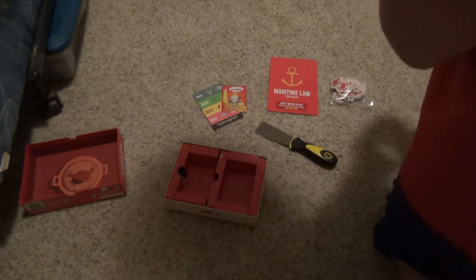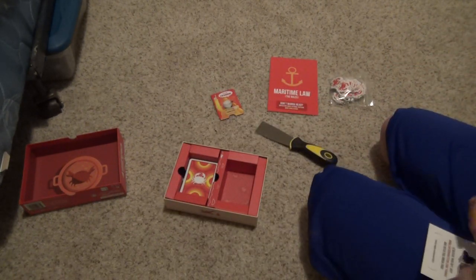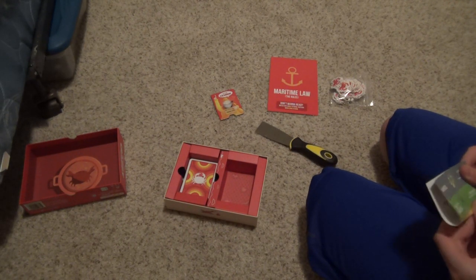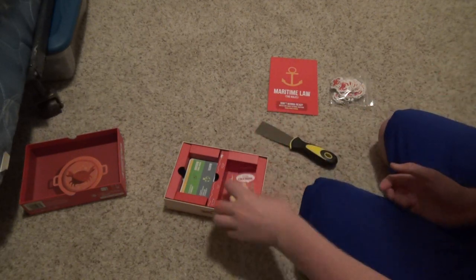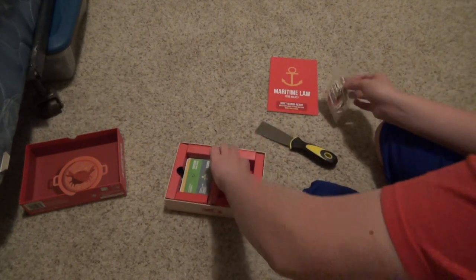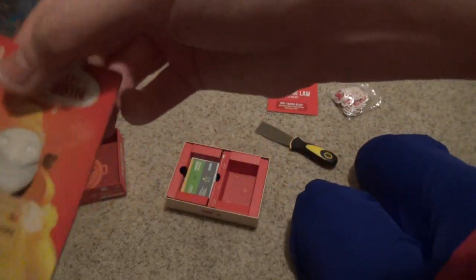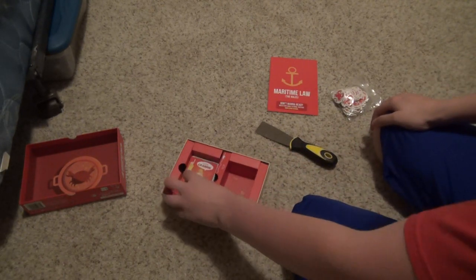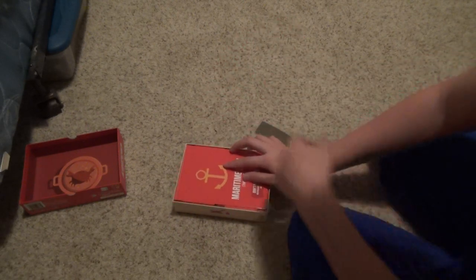I'll make sure to shuffle that deck. So I'm going to fold this and put that there. The crabbing license will go here. Here's a look at the crabbing license — it's not double-sided. It says 'let's go crabbing.' Here's where the crabs go. Maritime law goes over it. Here's the crab pot you put all the crabs in.